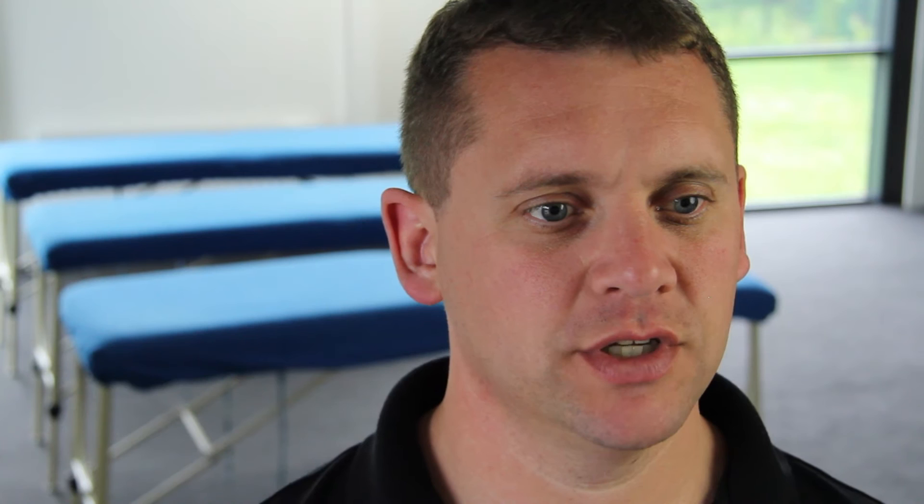Cohesive bandages are characterised by their capacity to stick to themselves but not the skin. They are hand-tearable and extremely useful in applying quick compression or absorption of blood in an acute injury. Examples include Vivo Rip, Power Flex, Coban and Mueller M-Lastic.